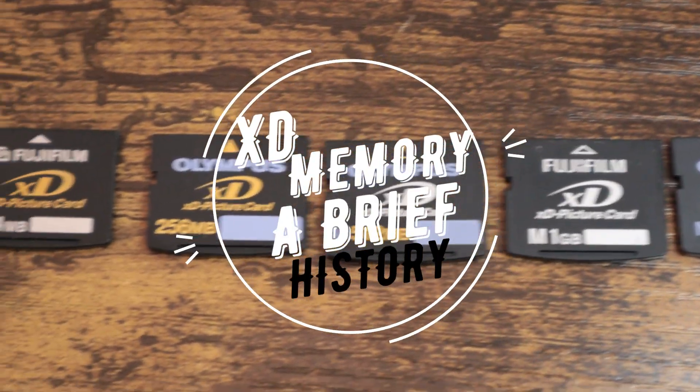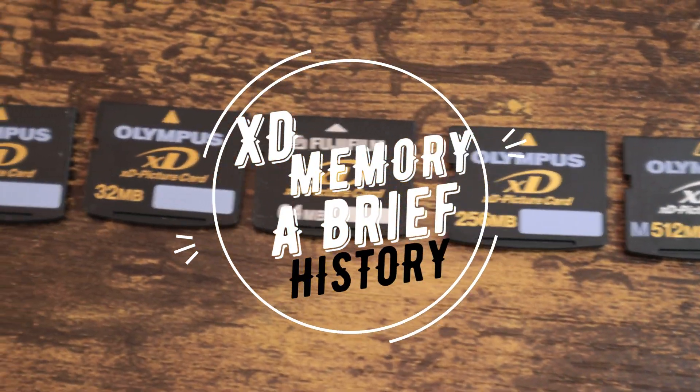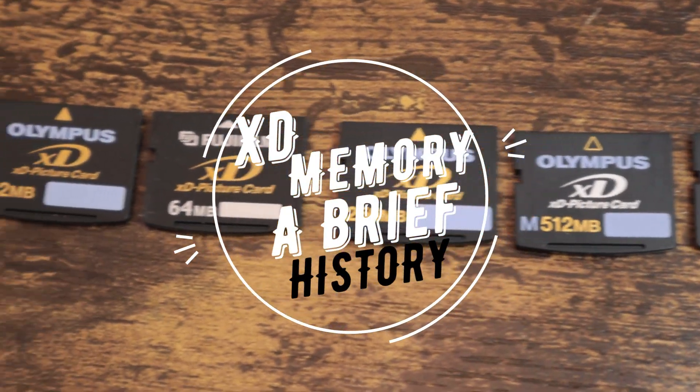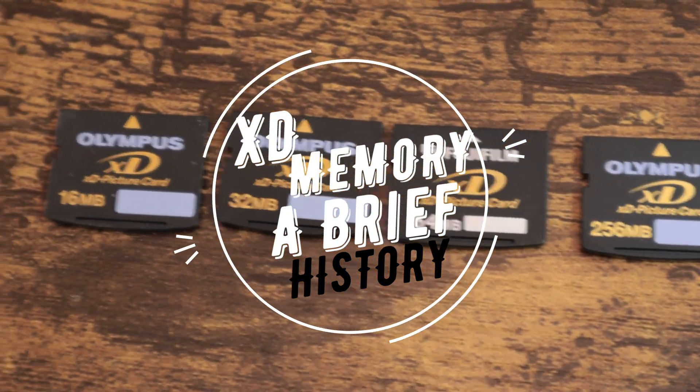I hope that this was a helpful history and guide on how to use XD memory cards. Don't forget to like this video if you found it helpful, and subscribe to Prickly Pear Camera for more history, tutorials, and camera reviews.